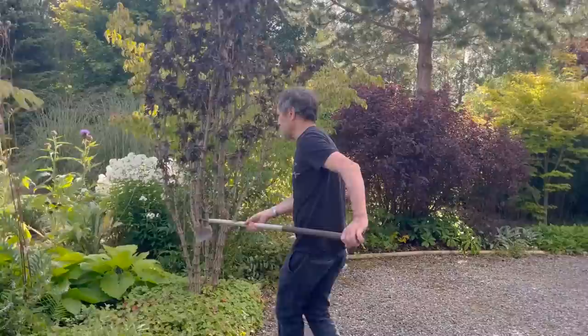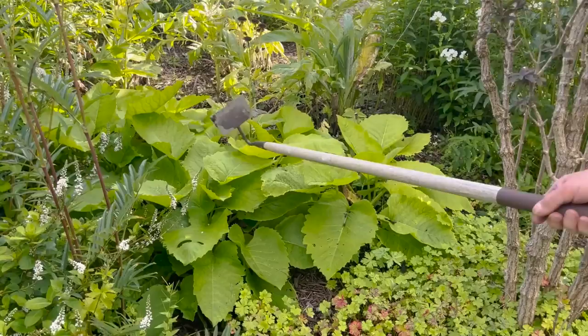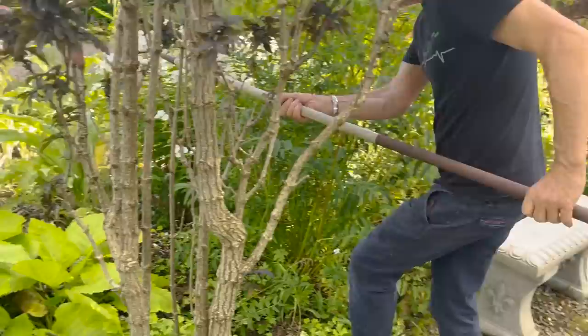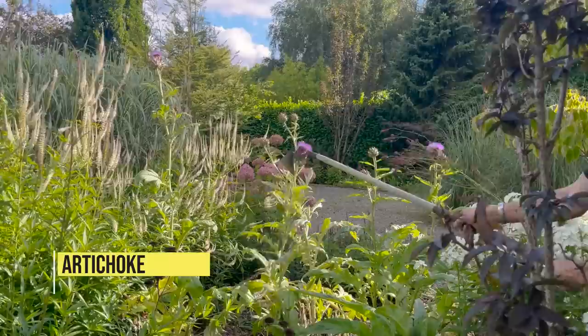These were planted this year — dug up in full growth — and look how well they've done. That's a Bupthalmum species — awesome. And look, I didn't even notice — look at that artichoke!